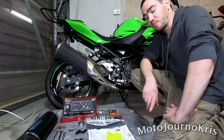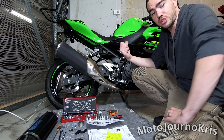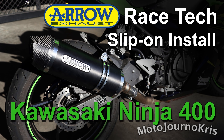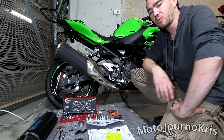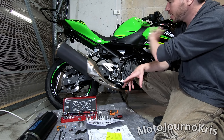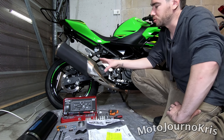Hey there riders, Motojourno Chris here. I'm really quickly gonna install the new Arrow exhaust I've got for Project Ninja 400. This is the Arrow Racetech Dark Aluminium Exhaust because I reckon it's gonna match kind of what the old one somewhat looks like, except way, way cooler. And also because the whole bike is really blacked out, I thought that would work better for the overall look.